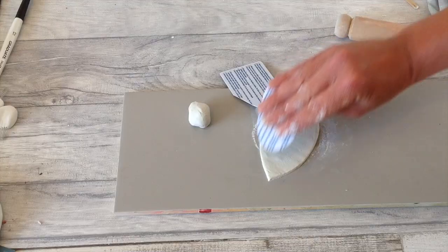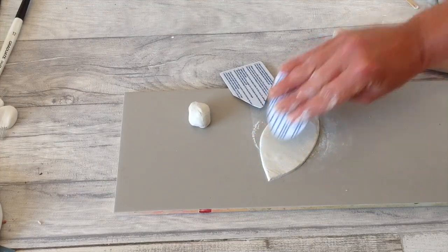Once we've rolled out the clay and want to smooth the surface, we don't need anything fancy. A simple credit card works well — I've just cut some to shape and we can use these to smooth over the top of the clay. Obviously not your real credit card, but these are a really handy tool.